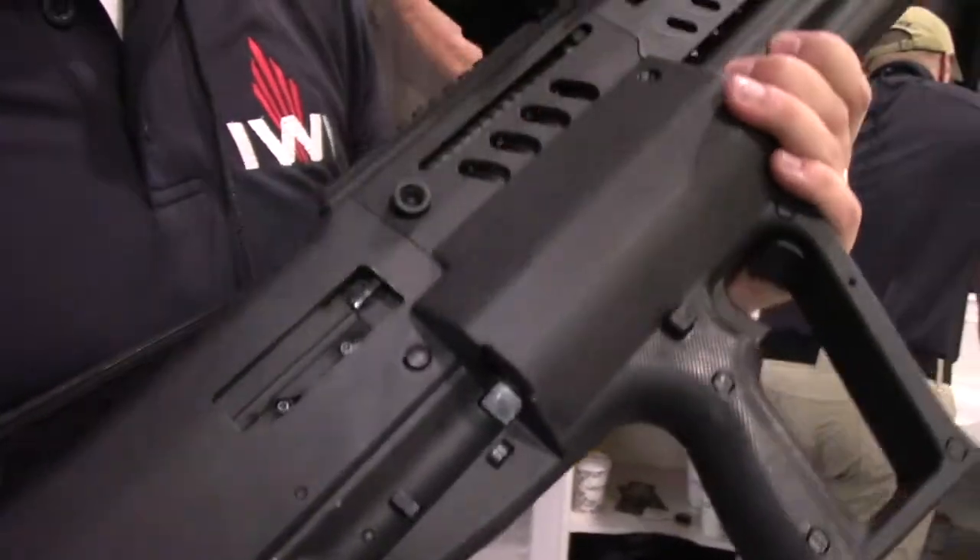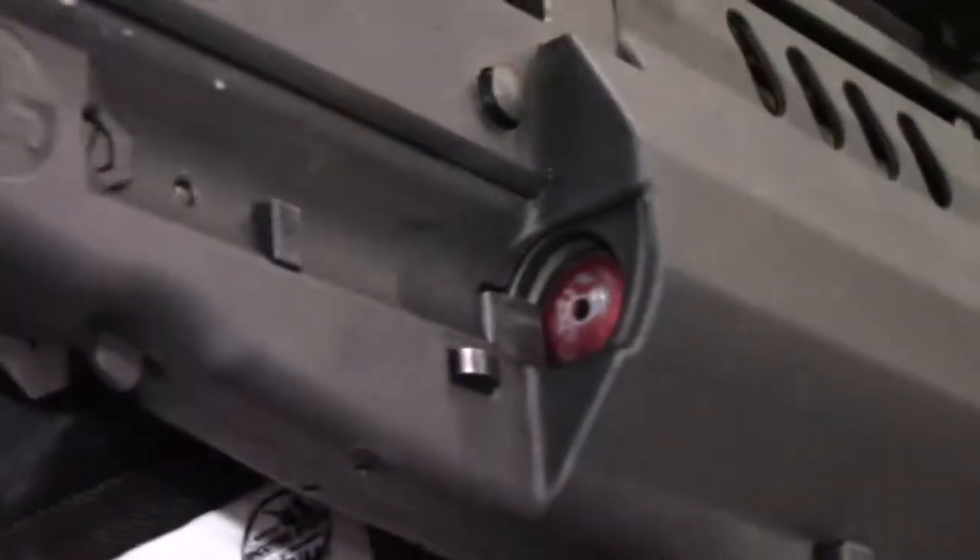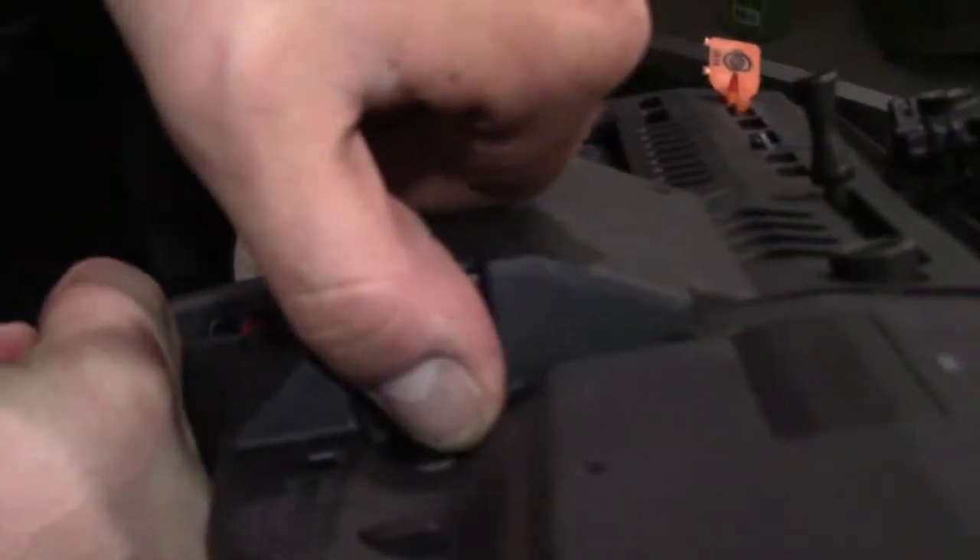When loading it, if you're a conventional shotgun shooter, you can use your firing hand and stick five rounds into the right-side mag tube. If you're an AR-type guy who likes to keep your firing hand on the weapon, you use your support hand and load it in on the left side.